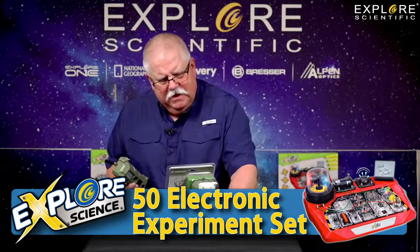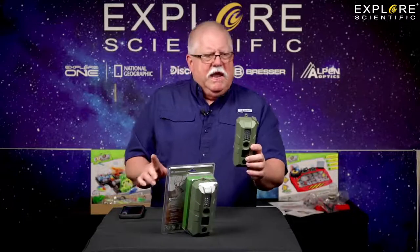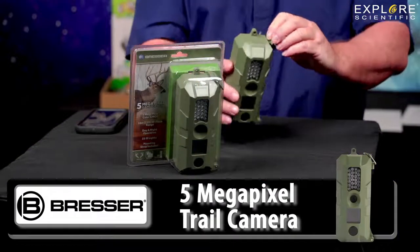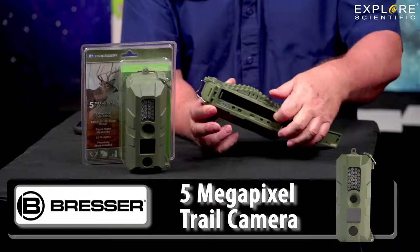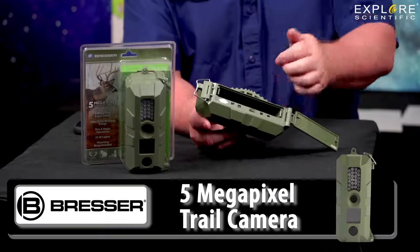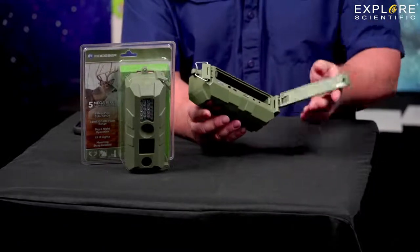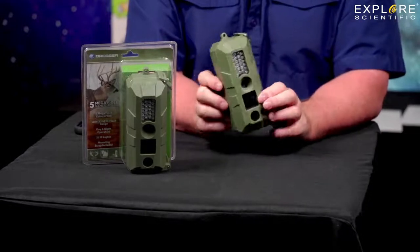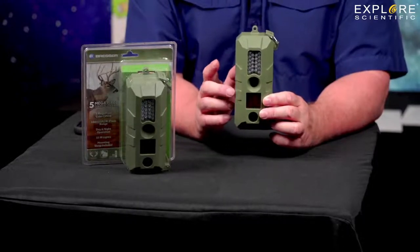I also threw in the five megapixel game camera. You can use this as a security camera or a trail camera to see what's going on in the woods or your backyard. It's waterproof and runs off of eight AA batteries. You provide a micro SD card that plugs in there, and this thing is dead simple to use. You simply put the batteries in, put the micro SD card in, and then simply turn it on. The LED screen gives you time to position it and get it set up where you want it, and off you go — it'll start taking pictures.